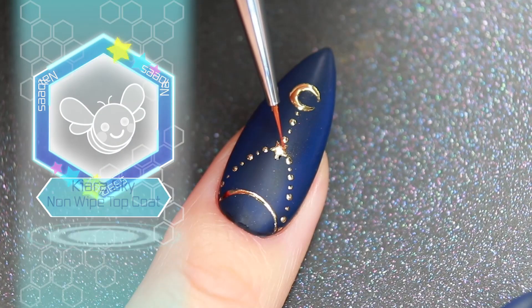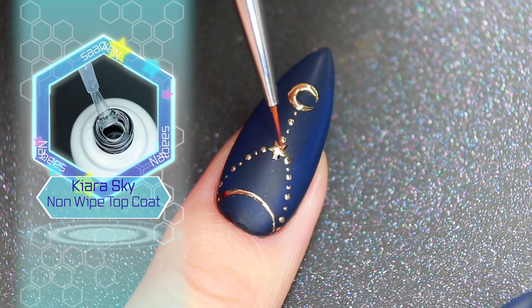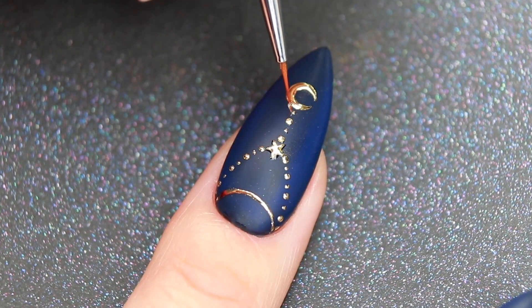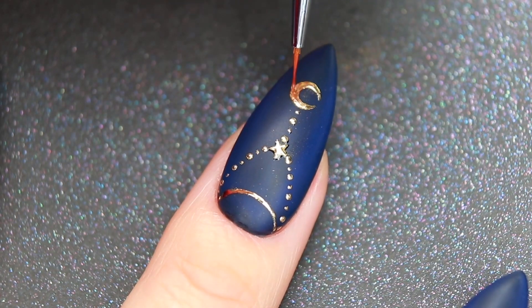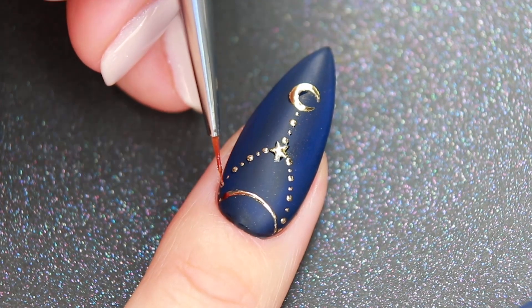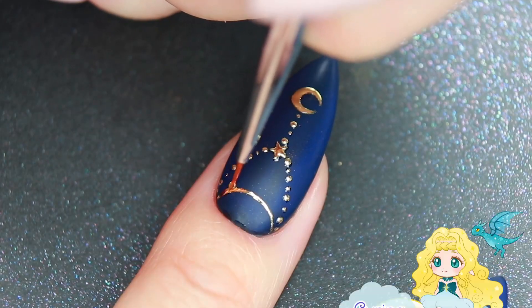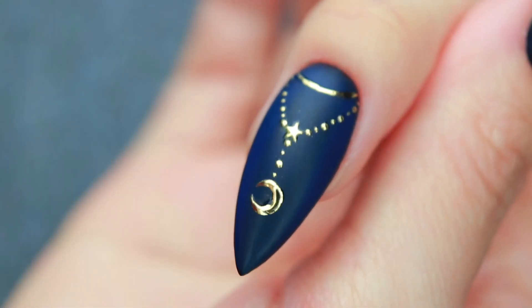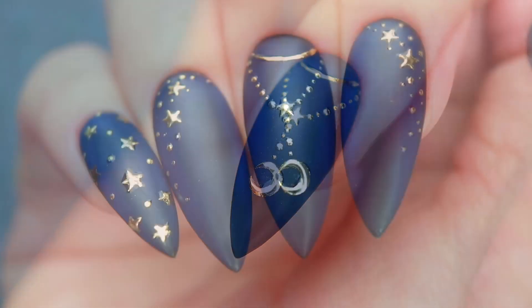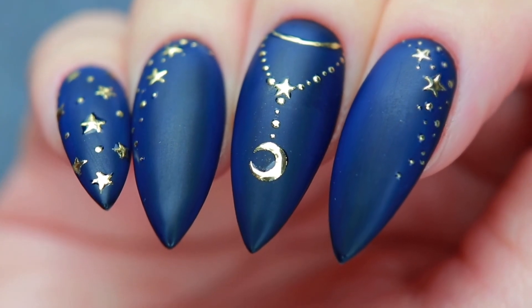I'm going to apply a no wipe top coat to seal the foil. And that's it for today! If you have any questions or nail art requests, please let me know in the comments below. Thank you so much for watching and I'll see you in the next video!